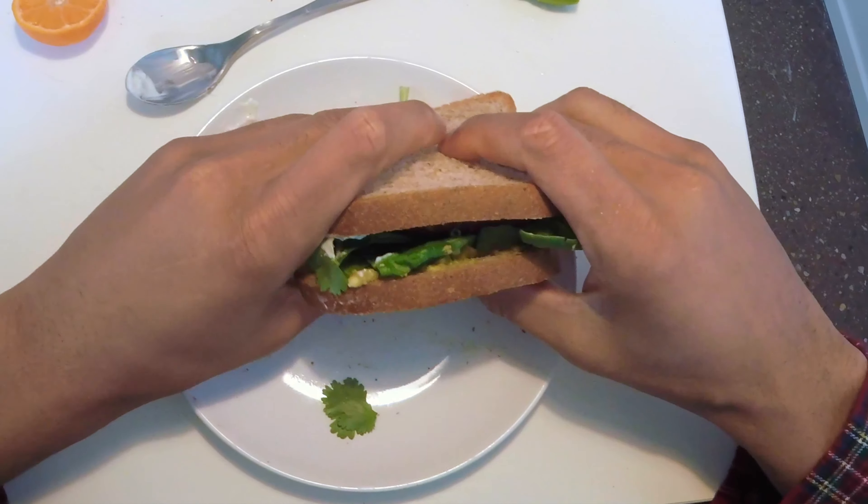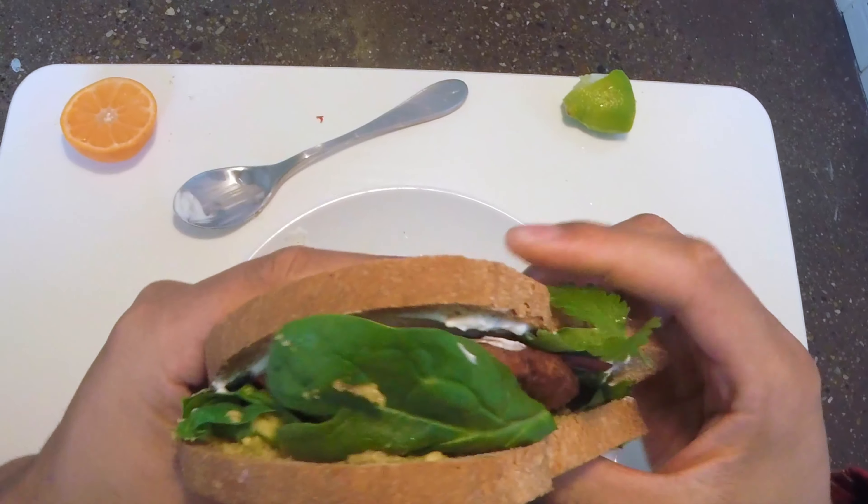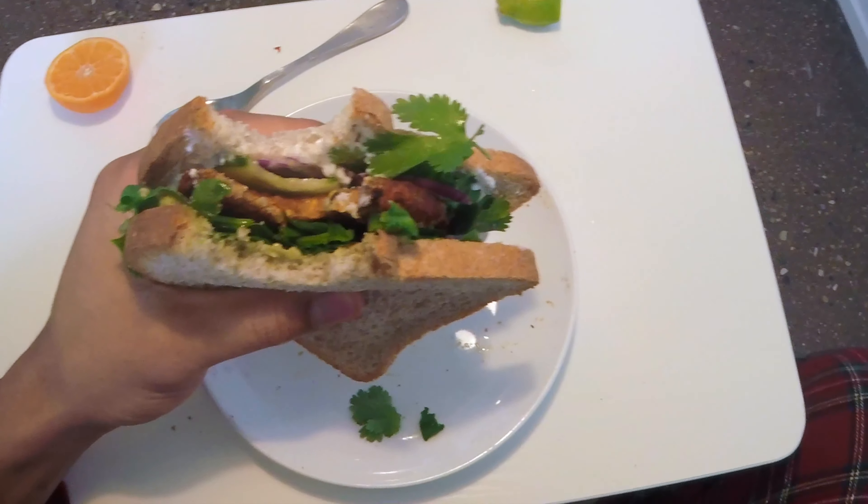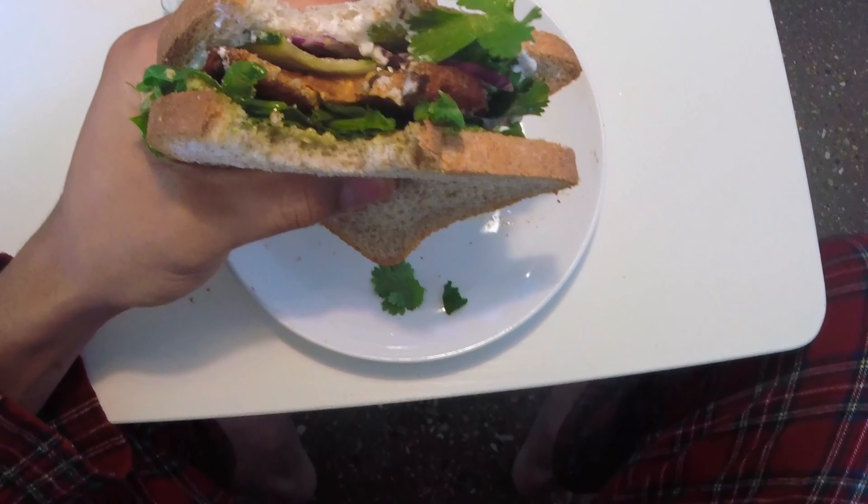Take a bite of this. Absolute goodness. A lot of flavoration going on in there.